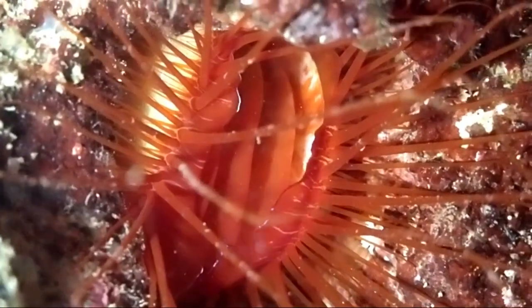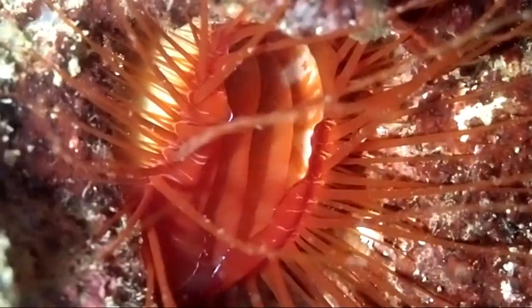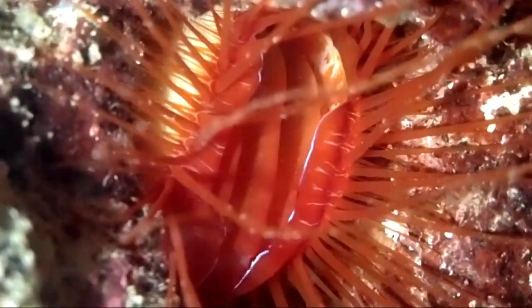The highly reflective silica tissue is on the very outer edge of the mantle. This tissue is exposed and then hidden very quickly, creating the appearance of flashing.